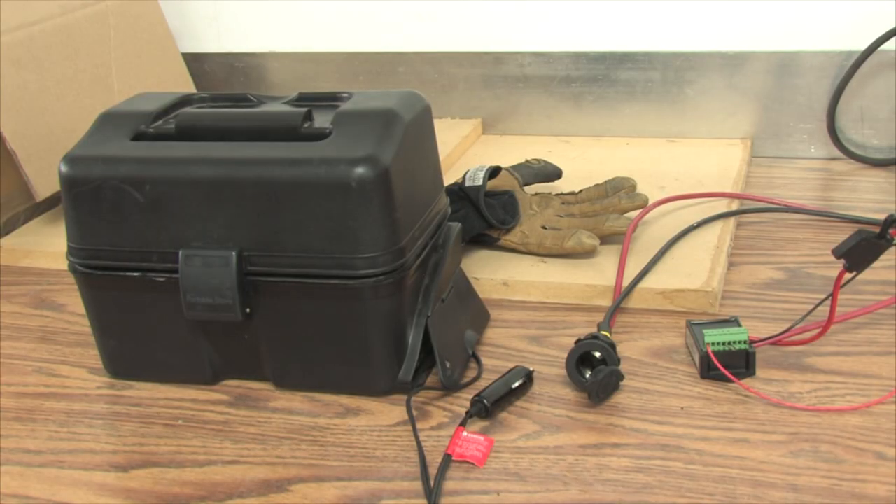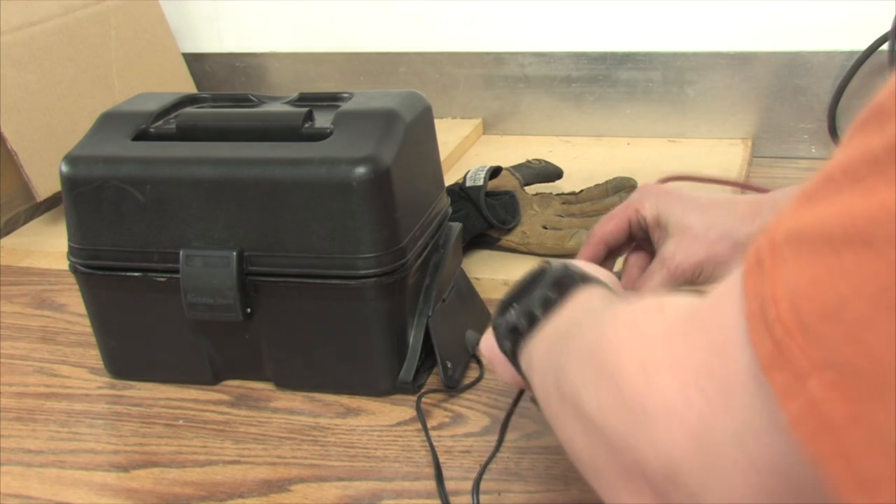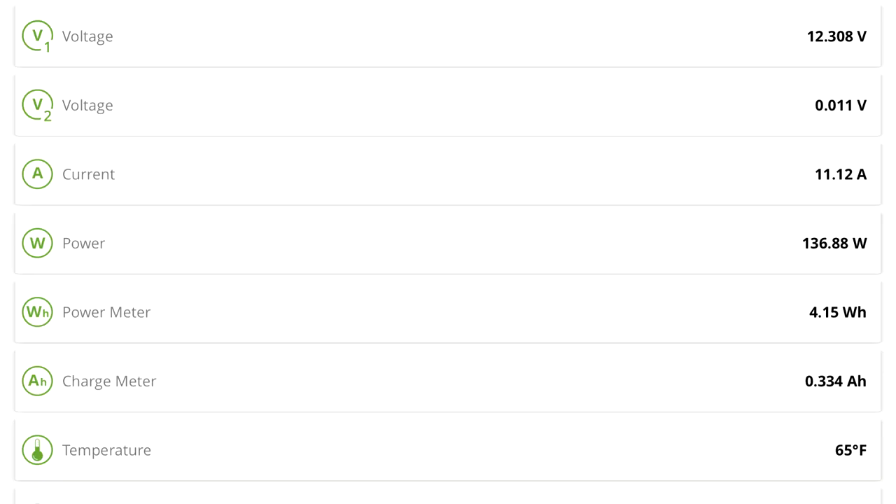Connected to my DC power meter — which consists of a short run of 10 gauge wire — I found the Road Pro's estimates to be accurate. The meter stabilized at just over 11 amps of draw and a corresponding 140 watts of power.